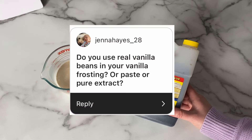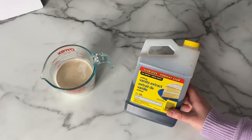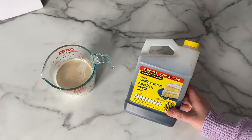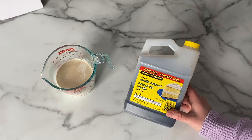One of the questions I was asked is whether I use real vanilla beans or a paste or extract. The answer is I use vanilla extract. Vanilla beans are very expensive and I would have to increase my prices, so if somebody wanted vanilla beans I could do that, but I don't typically do it because I don't want to charge too much.